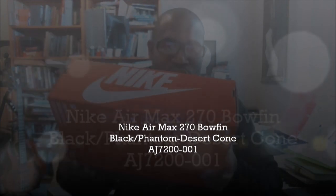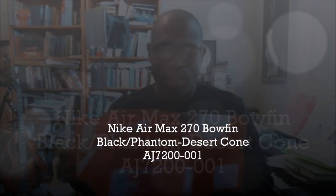Hey, what's up y'all? Back with another authentic verification. It's my first time doing this particular version of an Air Max 270. It's the Bowfin. And the Bowfin is a fish. Now, I would have to assume because this is not an ACG, but it definitely should be an ACG because it's about as rugged as a shoe can be without being a boot. So, let's get into it.